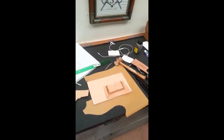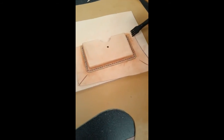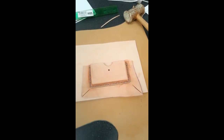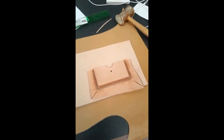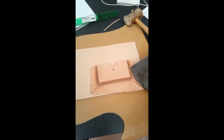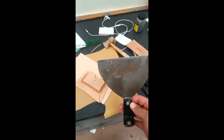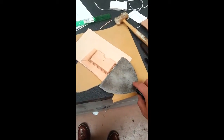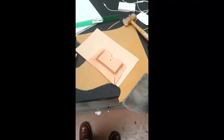Now that the pocket is sewn in, we need to trim the excess leather from the edge. I've marked my cut line. The key is not to cut into or even mark the back piece of leather underneath. Since the cut line extends a bit past the edge, I take a thin piece of metal — like drywall trim — insert it underneath all the way up to the stitches, so I can cut freely along that line to trim off the excess.